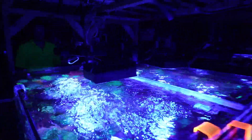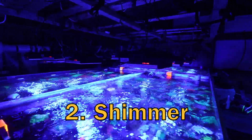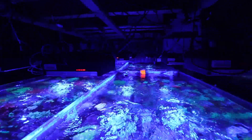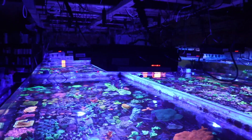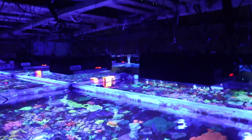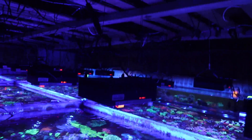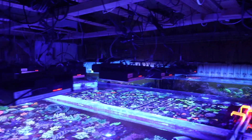The second priority for us was shimmer. It's really only available from dense matrix lights like the Red Sea or Kessil, and you get a very lovely shimmer with these lights if you have a lot of surface movement. I think it actually goes beyond just an aesthetic — it's not just the look.